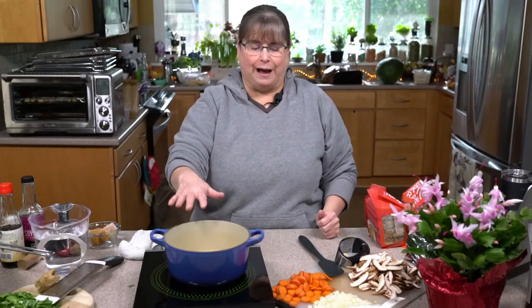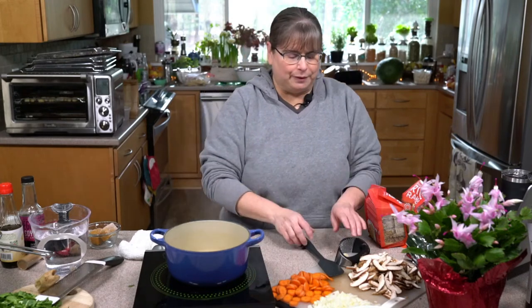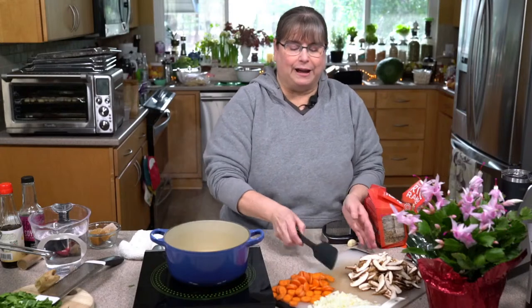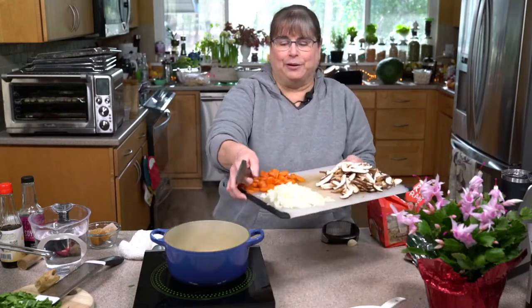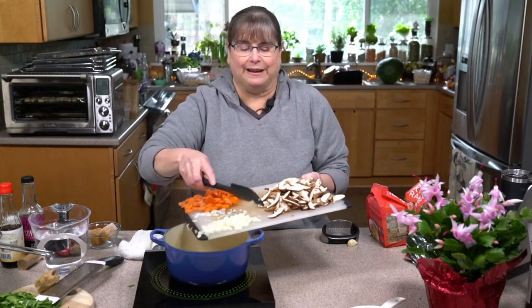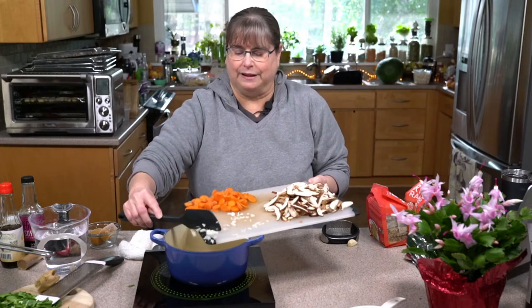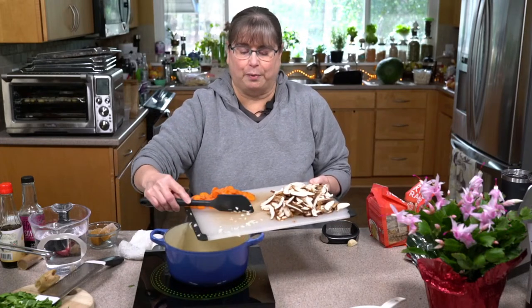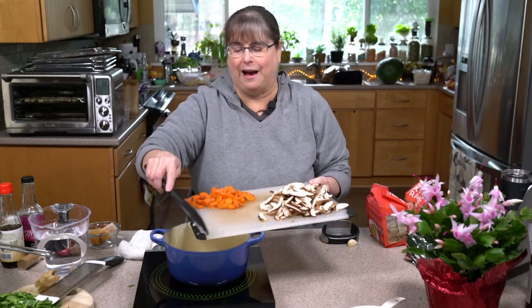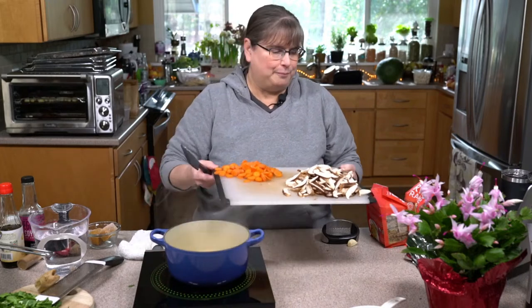Ideally if I was by my stove I would have a larger pot than this, but this is what works best here. I'm going to chop up some onions and water sauté them in this pan. Cooking onions is often the longest part of the process, so I'll check messages while that's going.